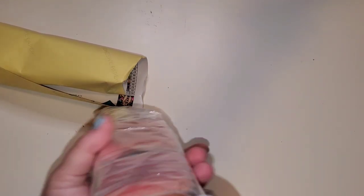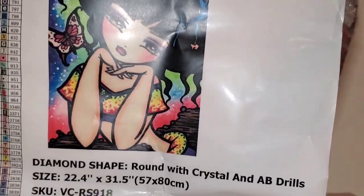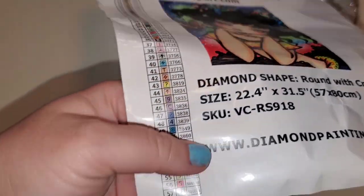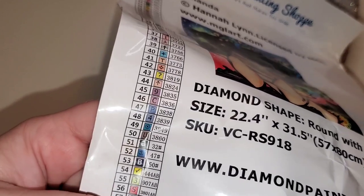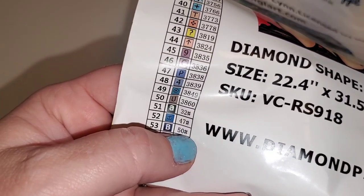Huge thank you to Rosa for sending this. Let me get everything out. This comes with a sticker sheet — there are a lot of colors. This is Amanda from Hannah Lynn. She sent me this one because it has butterflies in it. I can see right away there are 57 colors on the sticker sheet. I can peel them up — I count one, two, three, four ABs. I'll double check what the bottom three are — the pound sign may indicate a special drill.